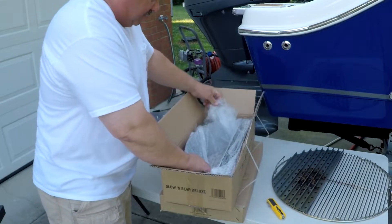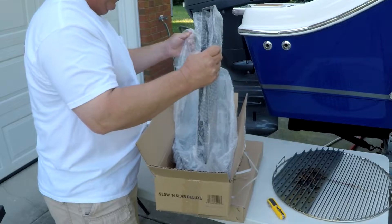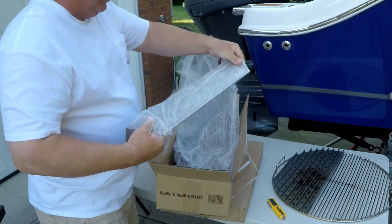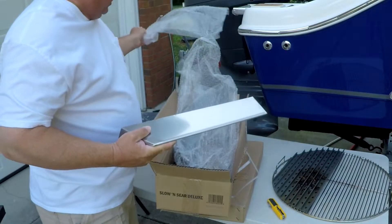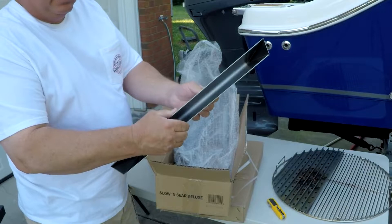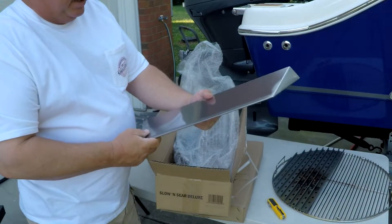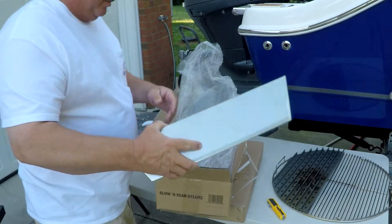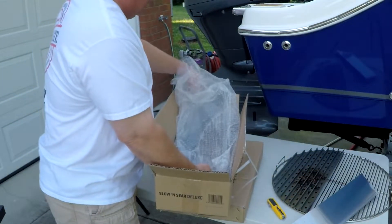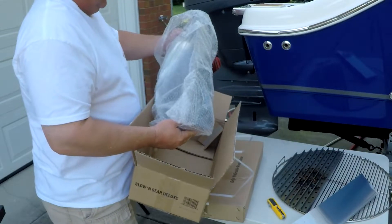This is where the magic starts, right here. This is your water pan. The Slow and Sear actually comes with a humidifying water pan for those long, low and slow cooks. And boy, you guys should see how thick this stainless steel is. This is not that aluminized steel stuff that the Webers come with — this is actually really heavy gauge stainless. This sucker must weigh at least three or four pounds.